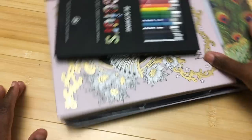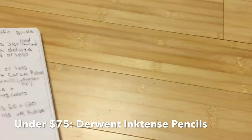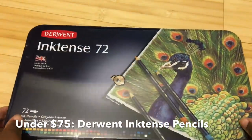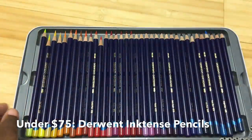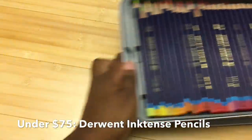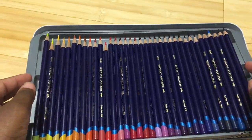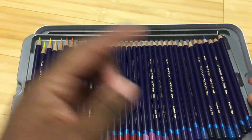Between $25 and $75, first thing I'm going to talk about is the Inktense pencils. I got mine for — I want to say I paid $74 — but I've seen them as low as $64 or slightly less. Either way they're going to be under $75. I did a review of these; it was probably my most downvoted video of all time.